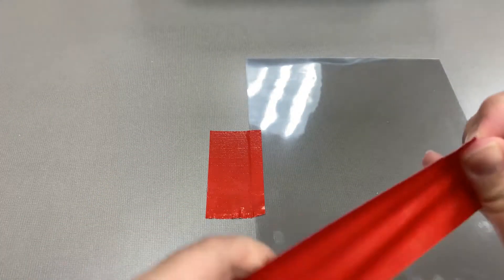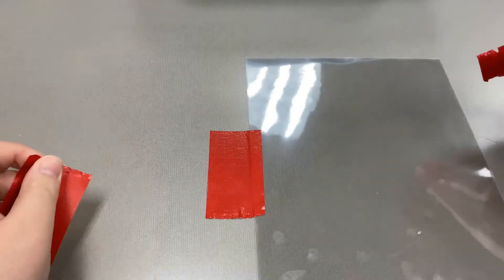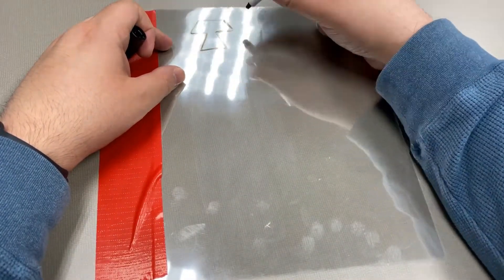And then you're going to take four small pieces and create tabs on the other side so that you can easily move from one page to another.